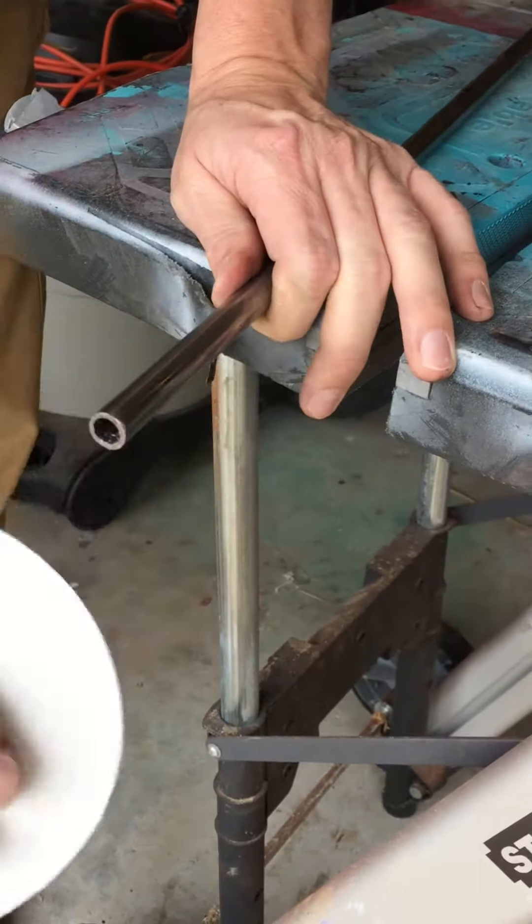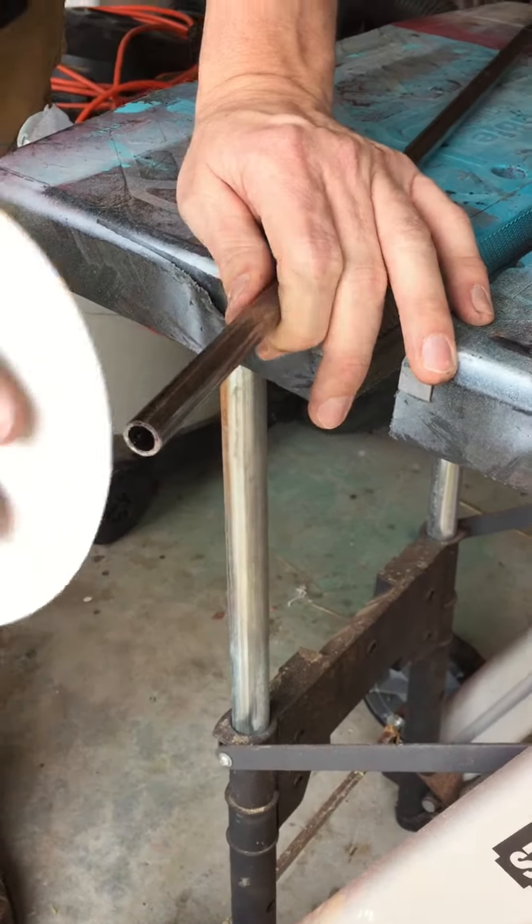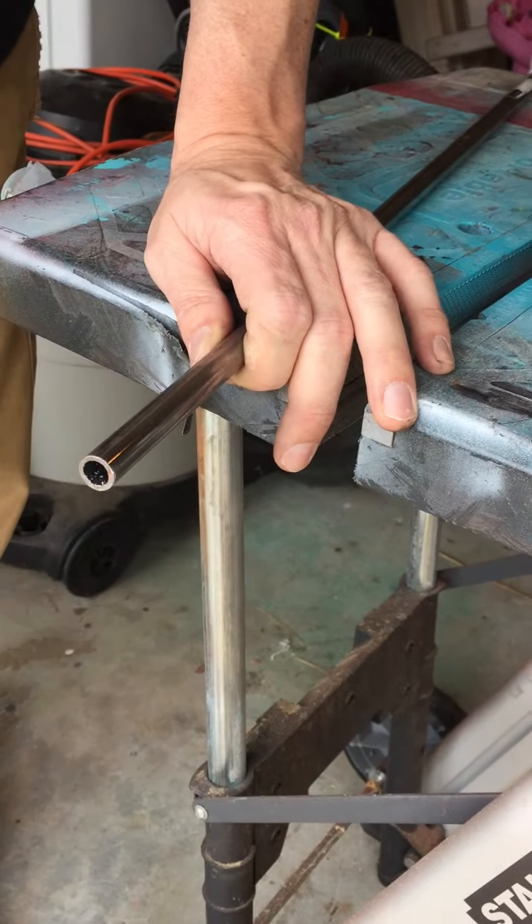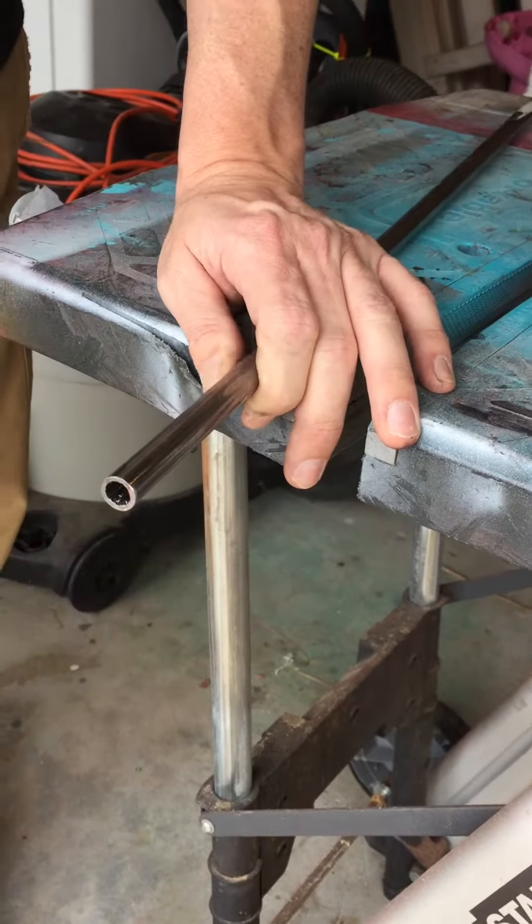Or you can use just a piece of probably medium grit — this is a little heavy grit, but I would say probably like a medium grit sandpaper to file it down.